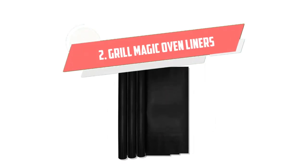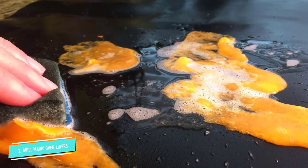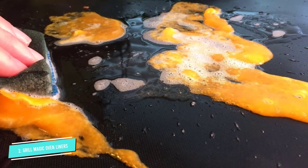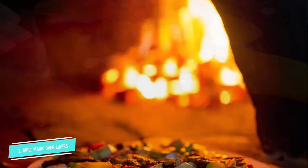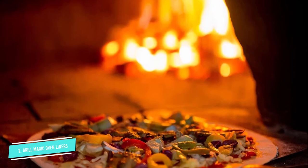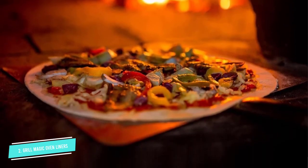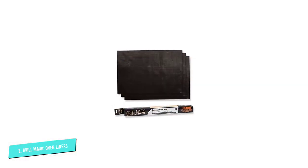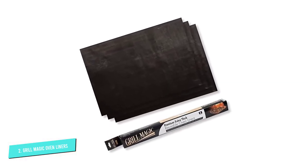Number 2: Grill Magic Non-Stick Heavy Duty. There's a reason why this brand is called Grill Magic. These Grill Magic Non-Stick Heavy Duty Oven Liners will keep your oven so spotless, you'll question whether or not your oven is actually working. We're not kidding. Made of durable, heat-resistant fiberglass, these oven mats are also Teflon-coated and can be used on both sides.